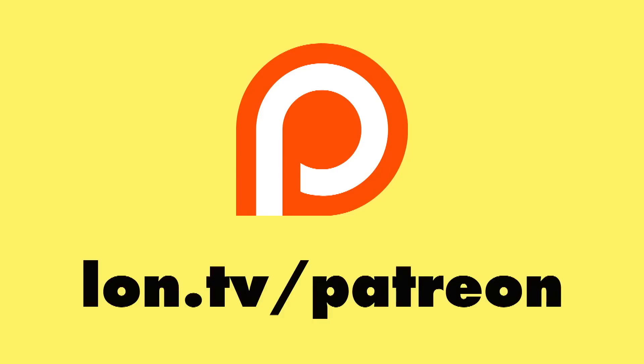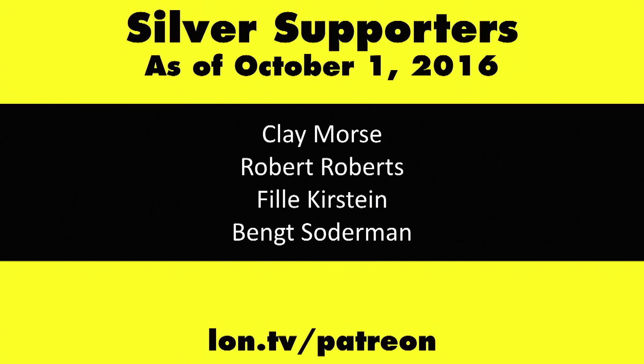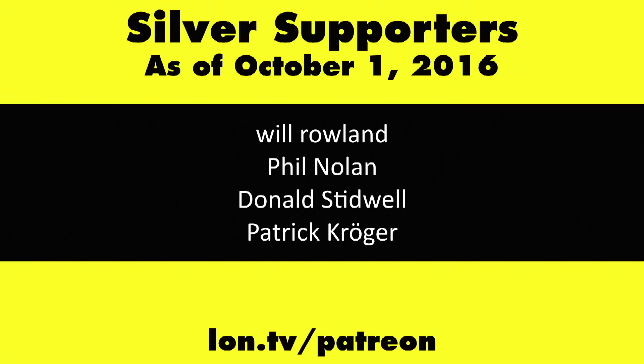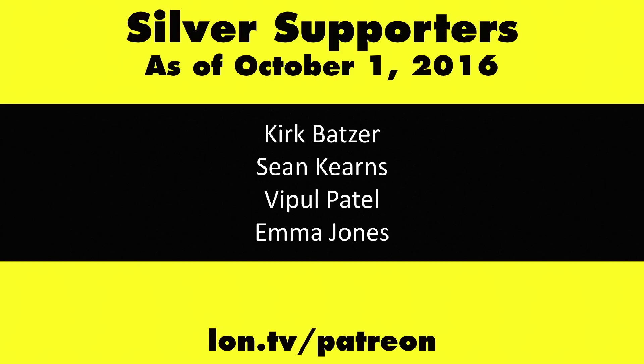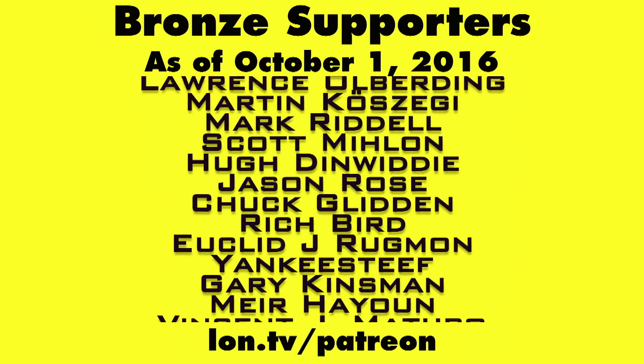This is Lon Seidman, thanks for watching. This channel is brought to you by my Patreon supporters, including Gold Level supporter Eric. If you want to help the channel, you can by contributing as little as a dollar a month. Head over to lon.tv/patreon to learn more. And don't forget to subscribe — visit lon.tv/s.